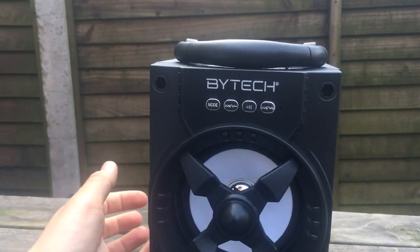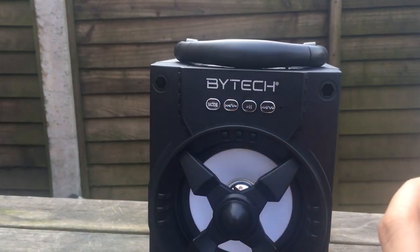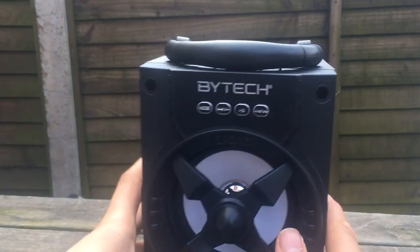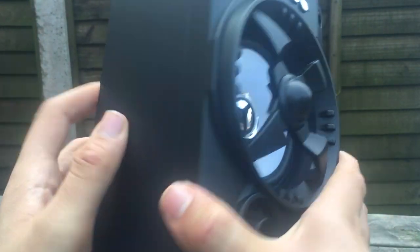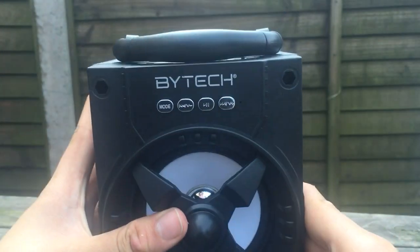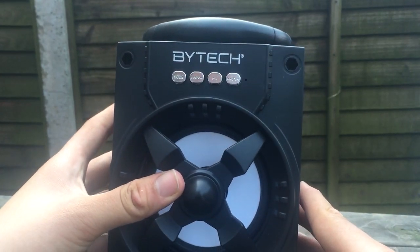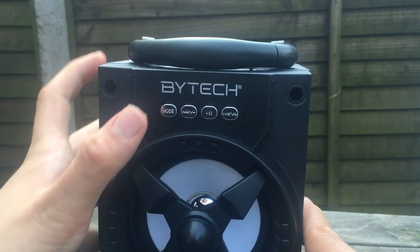Wow, that's cooler than I thought it was — actually a really cool speaker. I might put it back in the box for now, but I actually really like that.